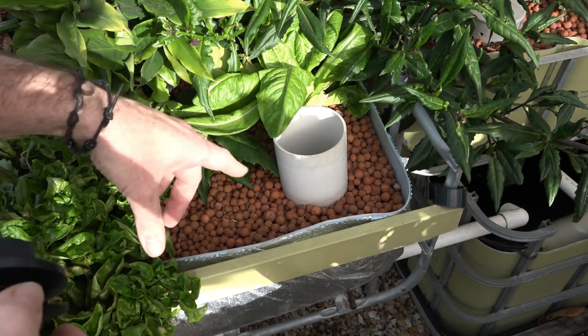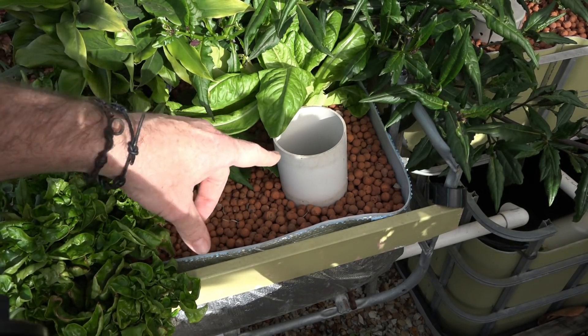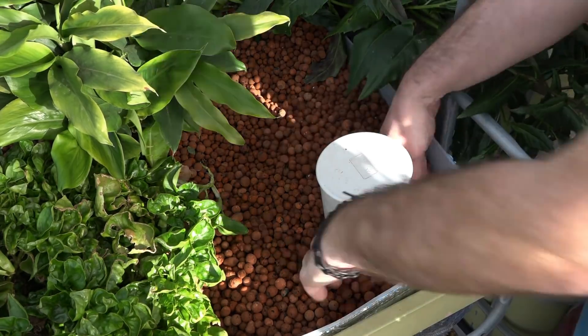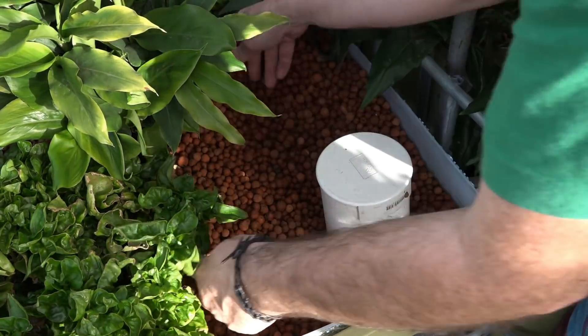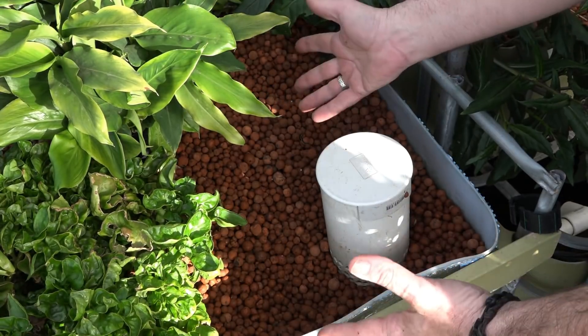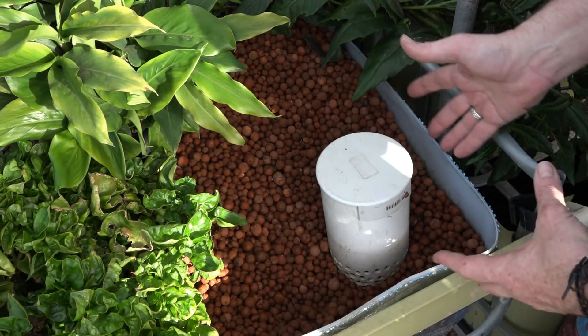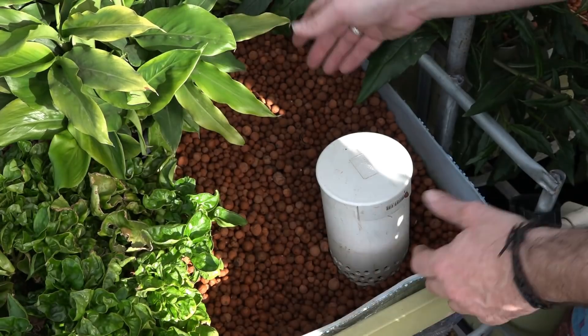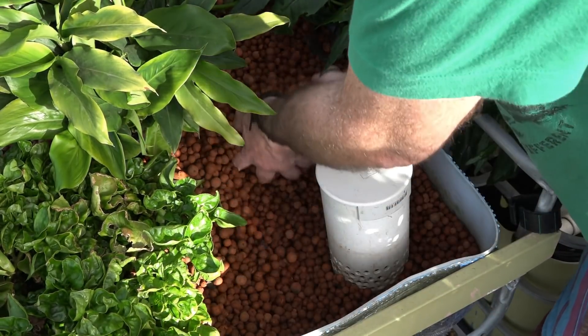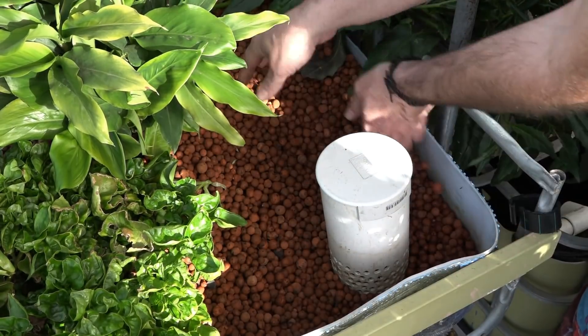I need to get down to the base of this little jobby here so I can replace everything. So what we need to do is remove all this clay. One of the easiest things to do is to just move some of it to one side. If the bed was half empty it'd be easy — all I'd have to do is just push the clay around different parts of the bed. But I've got a few plants in here at the moment, so I'll try to push back as much as I can.